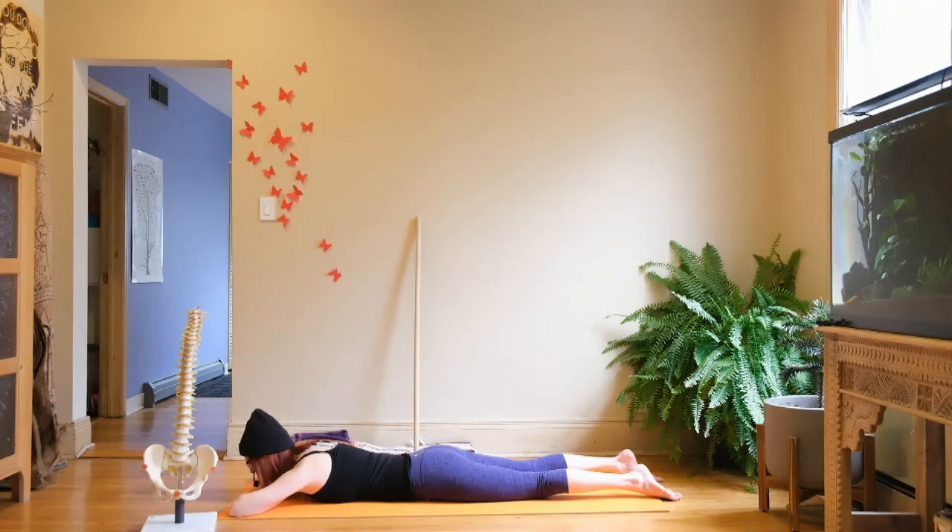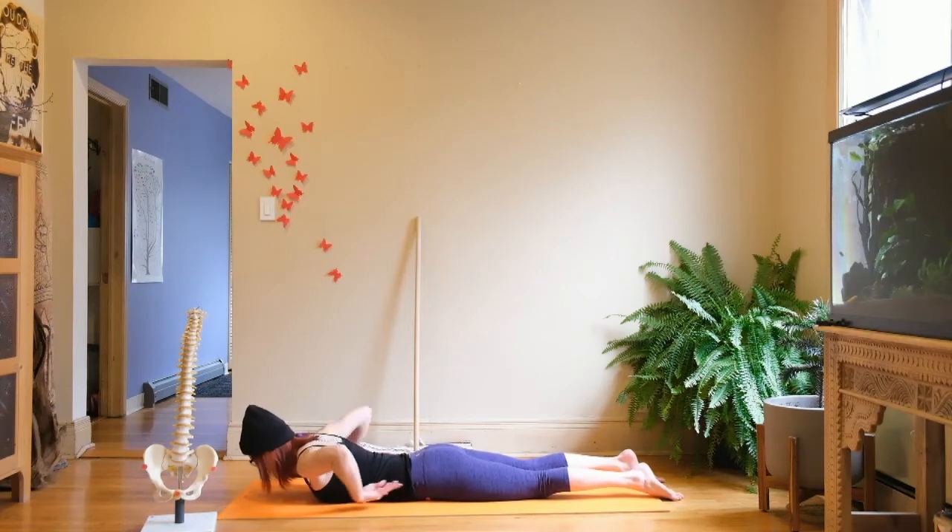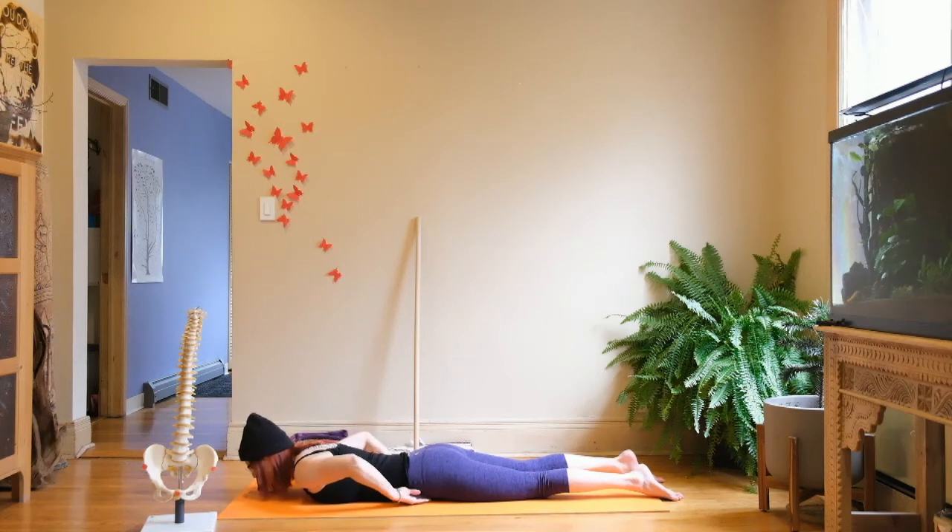As we continue to lie here, just notice what's happening for you. Slide one hand under one hip point and then the other hand under the other hip point. Your head can just be down relaxing on your forehead or your chin. My right hip point is closer to the floor right now — it's actually snug against my right fingers and the mat — and I have more room on the left side, so I'm going to manually lift that right hip point so the hips are more equal.